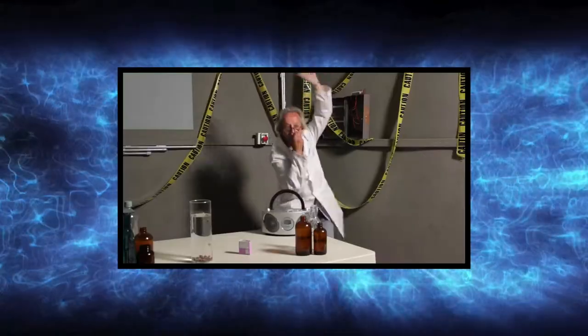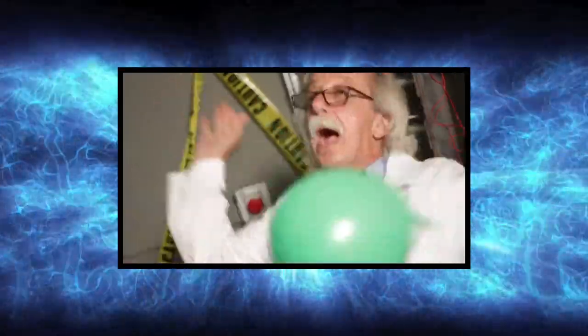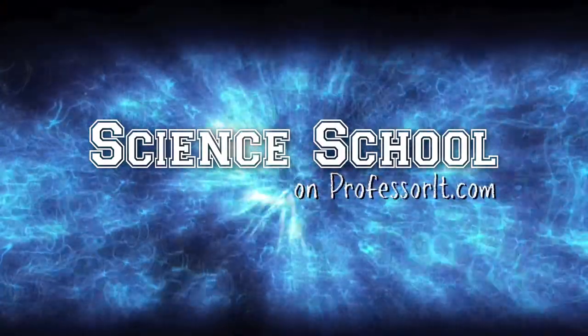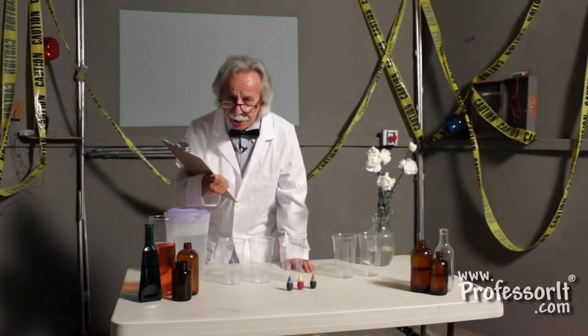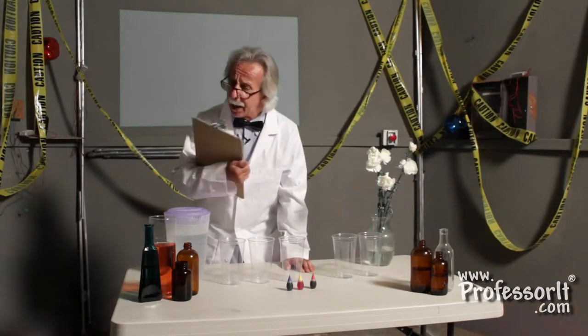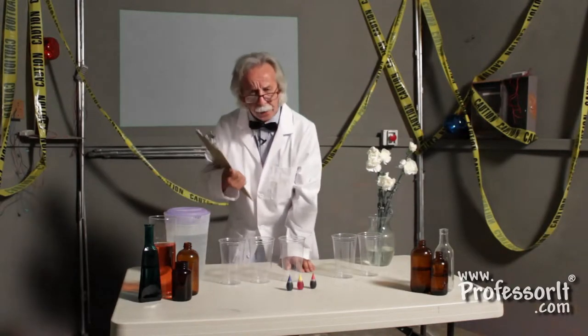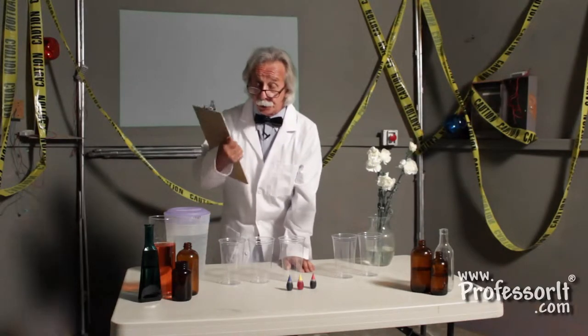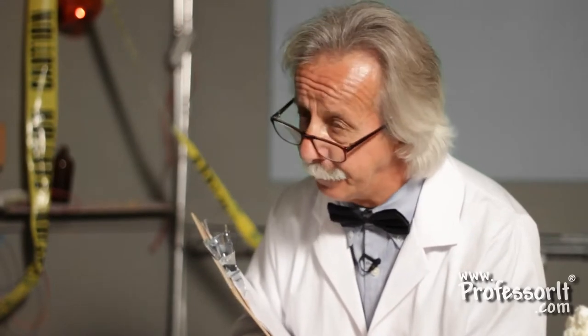Hey kids! I'm your mad scientist from ProfessorIt.com, and today you can help me do this experiment. I have often wondered where the water goes when you water plants. So today you can help me get this information with a delightful new scientific experiment that we're going to do.